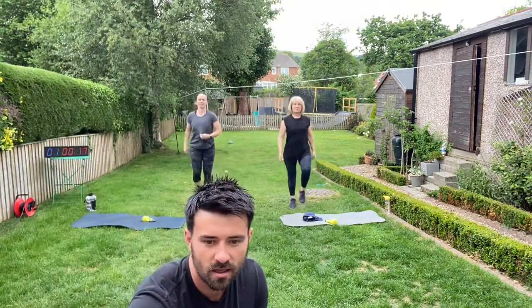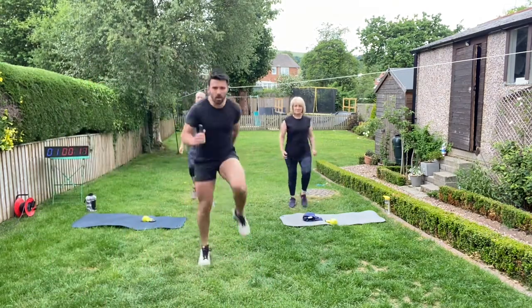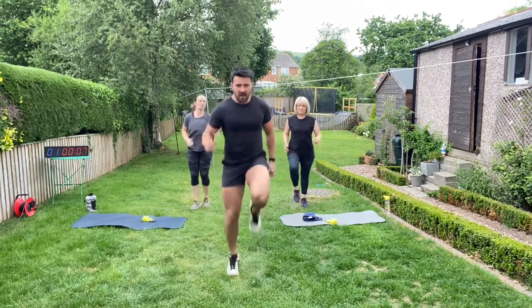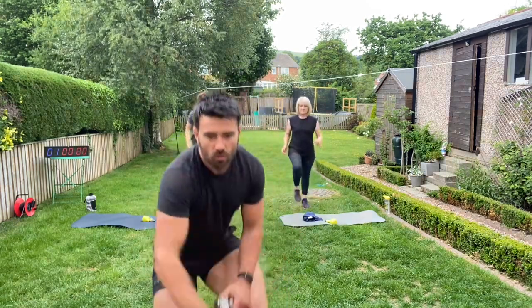Let's let a couple more in. Let's go, go, go — super fast legs. Come on, we've got 13, 12 — high knees. Come on guys, remind yourself why you're here: here to get results. Find that pace you can maintain for 40 seconds. Let's push, push, push. Three, two, one.